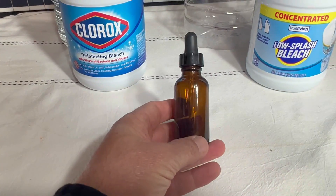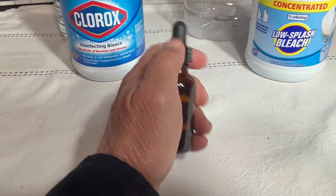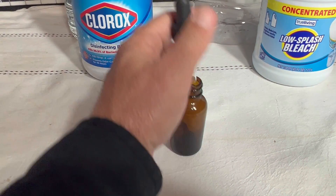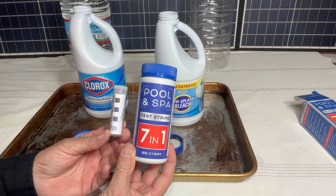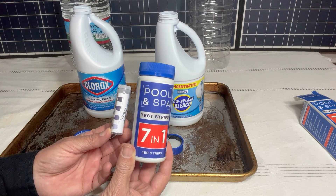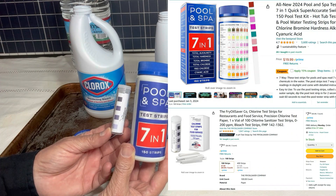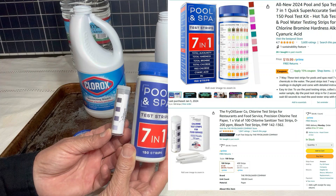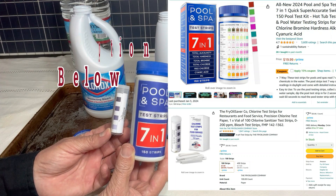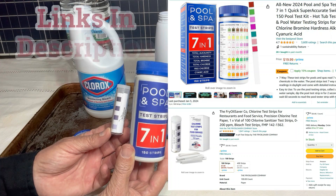The last part of the water treatment kit is a dropper. I'm going to be using both of these test kits as we go through the video. I highly recommend that you have some testing methods in your water treatment kit — they don't have to be these specific brands, but if you're interested in these, there will be links to them in the description box.